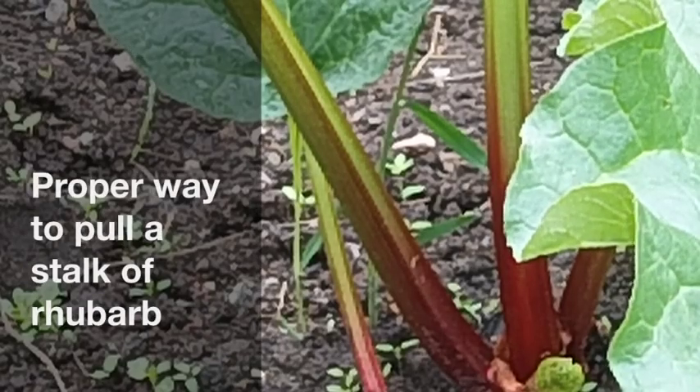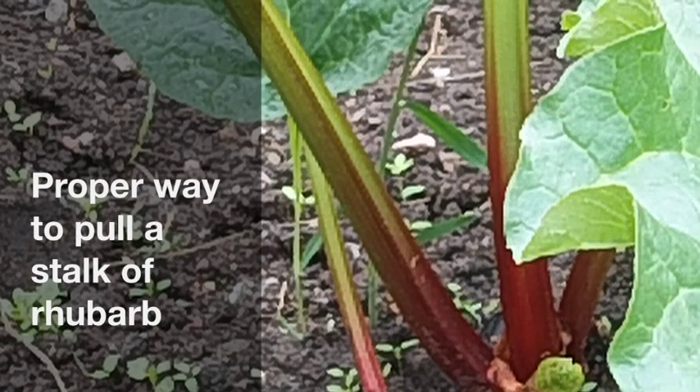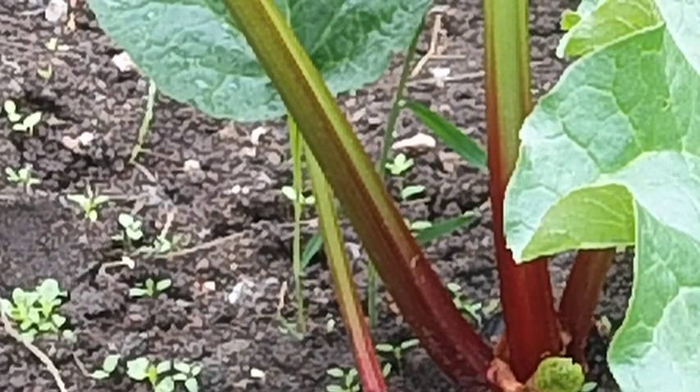This is the proper way to harvest rhubarb. The danger when harvesting rhubarb is that you pull out the crown out of the ground. So what you have to do is press down on the stock of rhubarb that you're going to be pulling, and then once it's loose from the crown, you can pull away and it gives a clean break from the root.